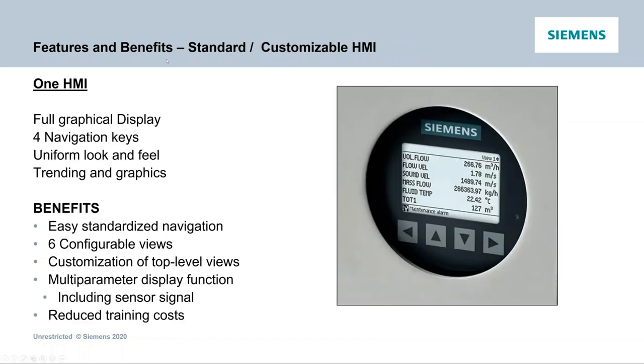The HMI has a full graphical display with a uniform look and feel across the one platform. You can set six custom views with six different process variables each, or have a view with trending and graphics. Six configurable views are customizable with multi-parameters, giving you all the different information needed — customized for your application.